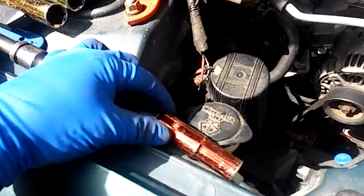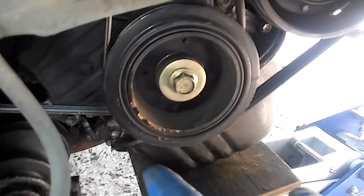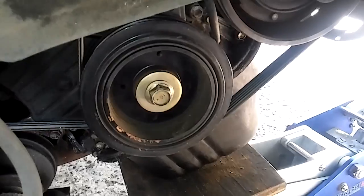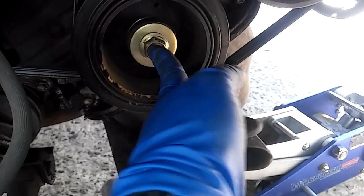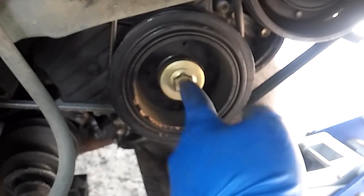You gotta take the protection right here — the mud guard on this area. There are two 10 millimeters over here and three 10 millimeters on that area at the front of the car. You got to take this one over here as well. You're gonna need a pretty strong impact for these.